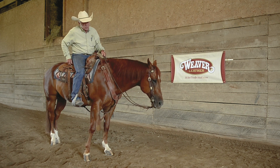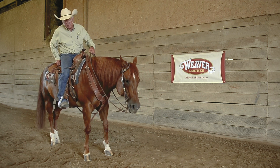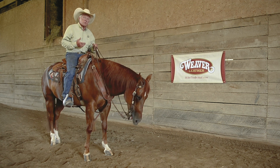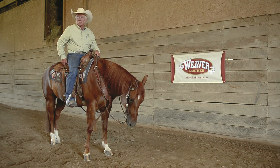The buckles on this bridle — a bridle we got from Weaver — are not sterling. If you look at them, they're kind of a dark buckle. It makes a really pretty picture. It's kind of a Western type bridle, and you want it to look the part of what you're going to do.